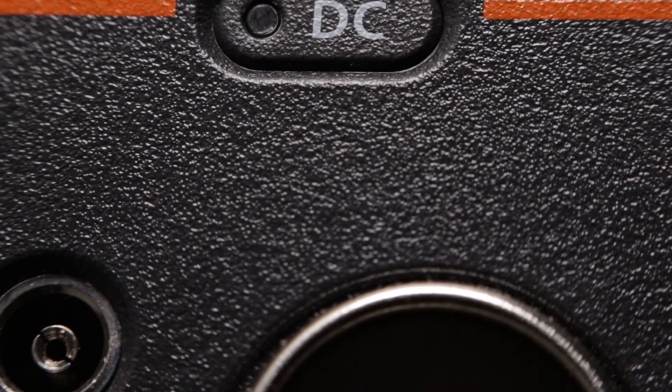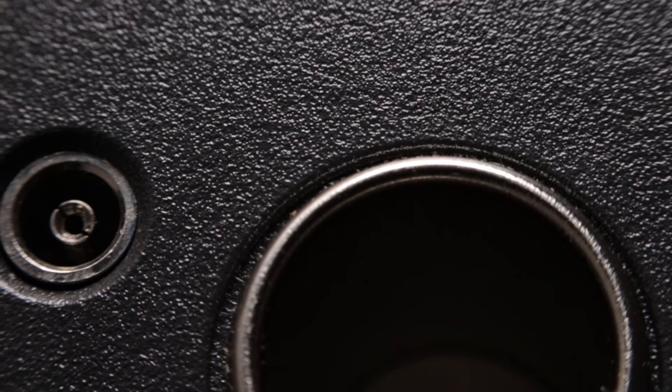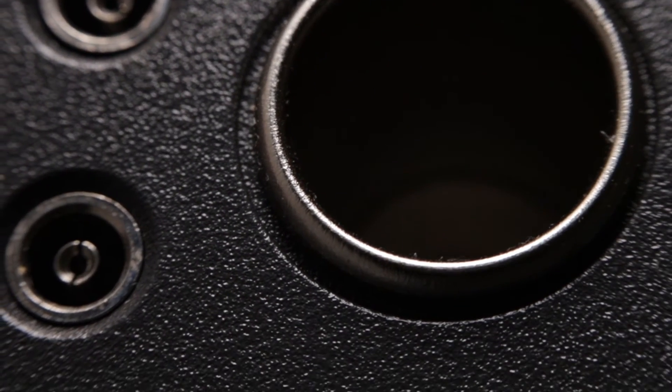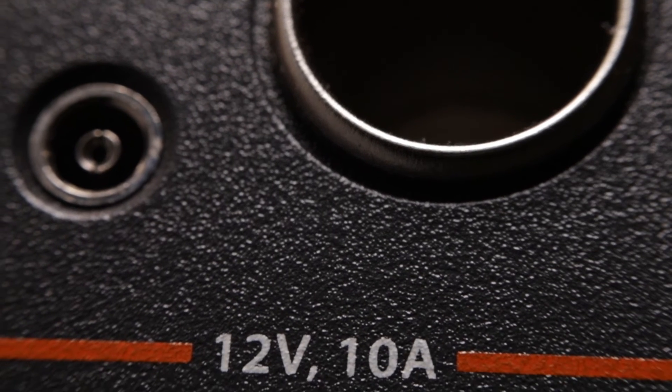The Jackery Explorer 500 also has three 12 volt outlets. One is a cigarette lighter style outlet capable of providing 10 amps, and the other two are 6mm outlets capable of providing 7 amps. All three can be used at the same time, but 10 amps is the maximum power output between all of the 12 volt outlets combined. If you're attempting to run 12 volt appliances like lights and fans off of this unit, you could wire in some 10 gauge duplex wire to a cigarette lighter male pigtail, then to a small fuse block, and from there hardwire some LED puck lights or even a max air roof fan.